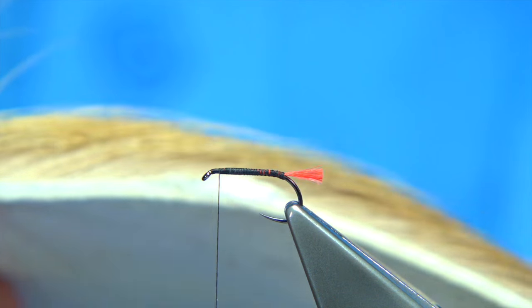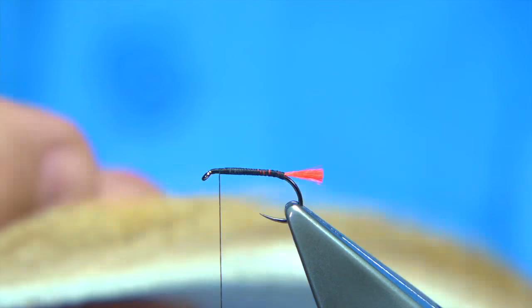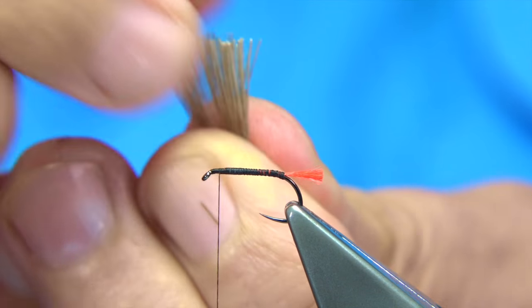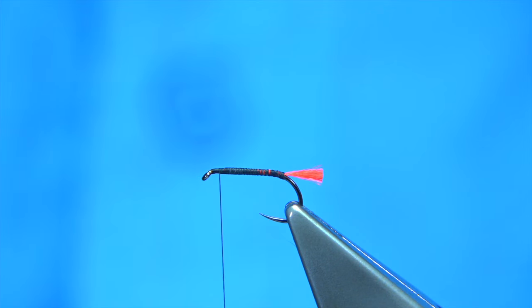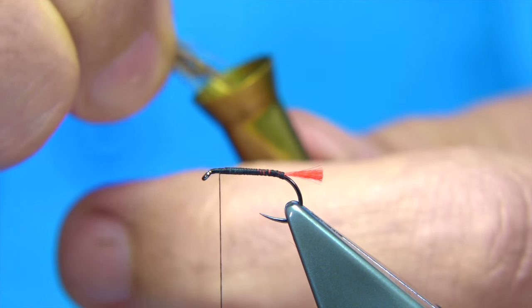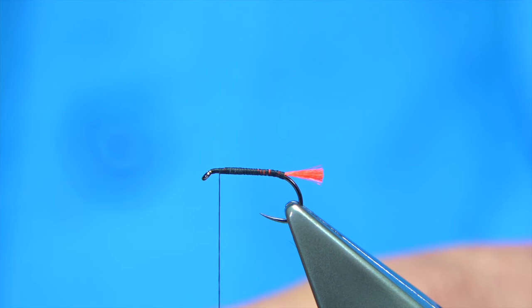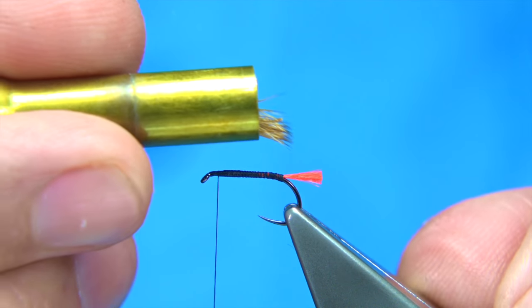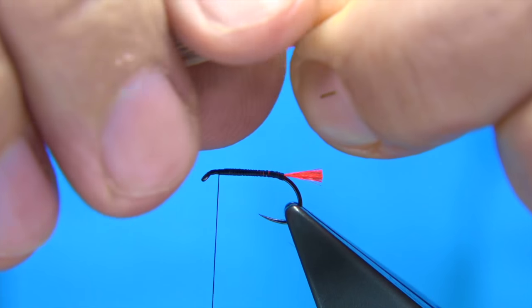You should use quite a few deer hair fibres for this — I'm using elk hair, the kind you'd use for an elk hair caddis. Remove it from the skin, open out and cut the fibres at the bottom, remove any fluff, then stack it up with tips in first in a small stacker. Tap it on your desk, check that it's stacked up nicely, then remove it from the stacker ready to tie in.